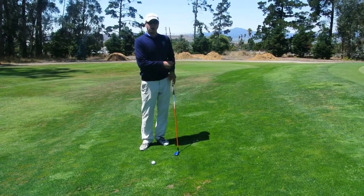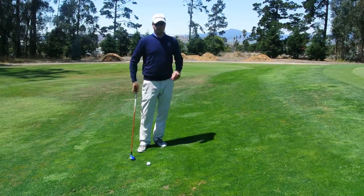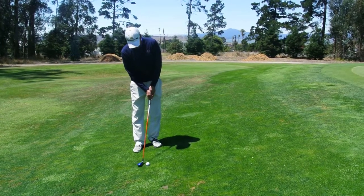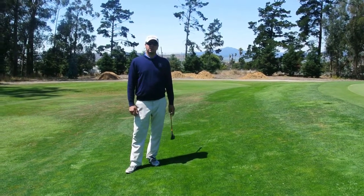This way you don't have to swing as hard as you would with a putter, and we don't have to worry about the chunks or the thin shots we might get with a wedge. It's very simple — it should look something just like this. And that should save you some strokes around the green. Thank you.